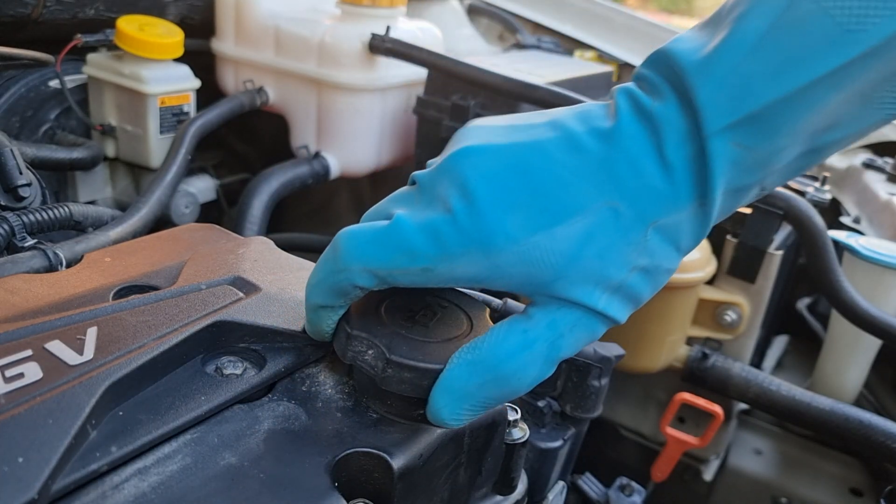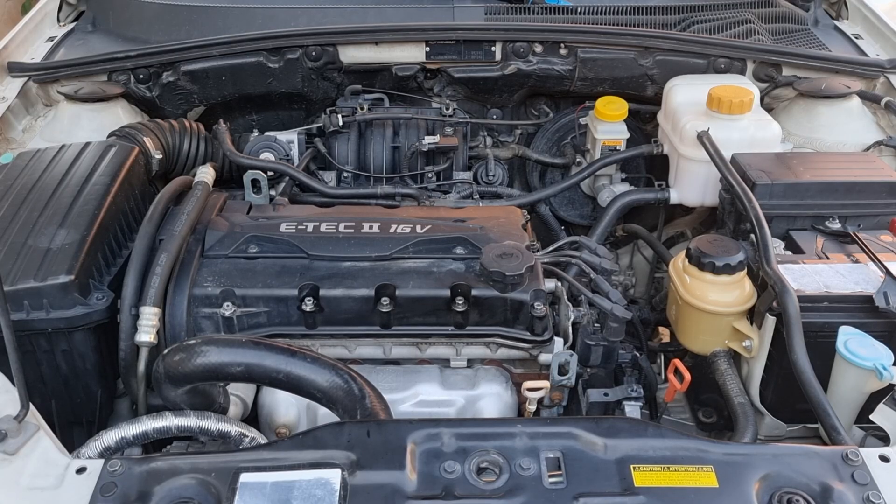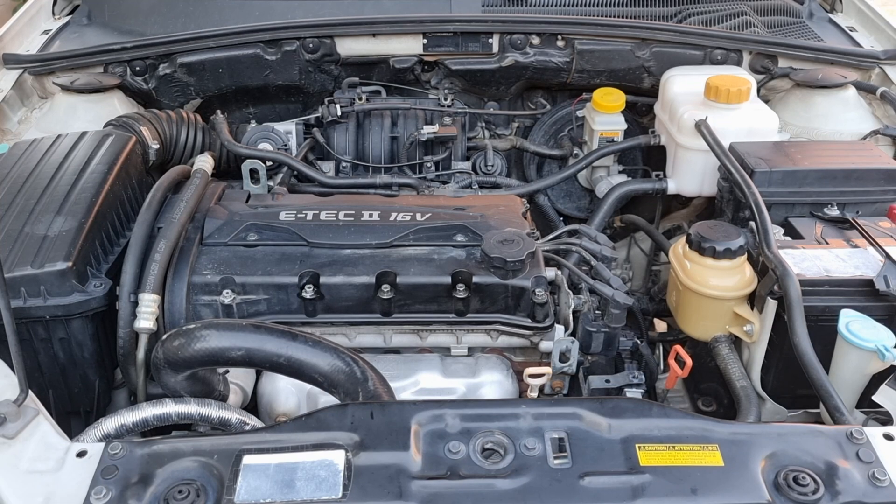The oil cap is on. Let's start the engine for 10 minutes. Okay, it's been 10 minutes. Let's turn off the engine.